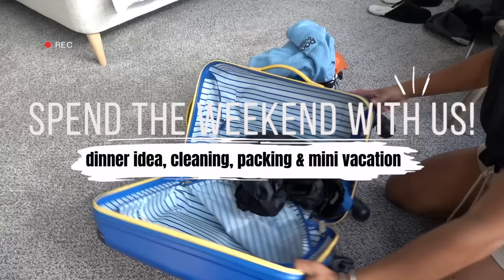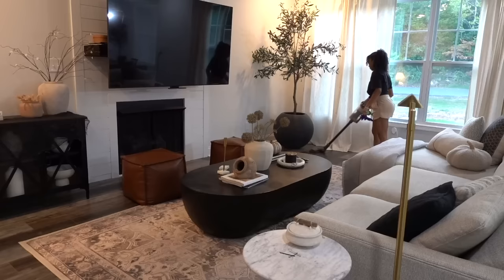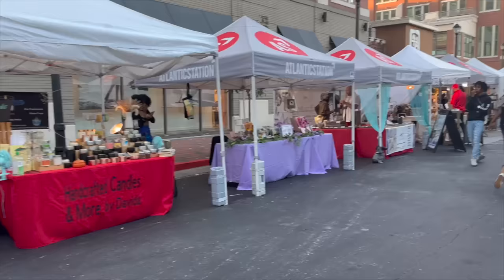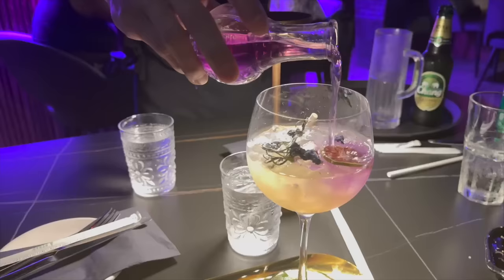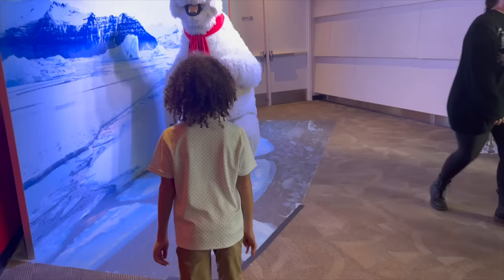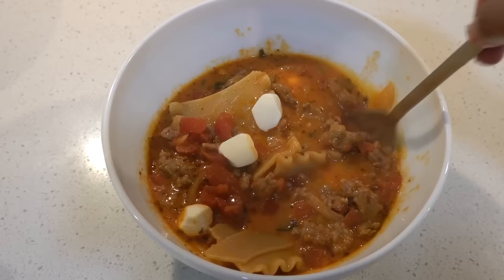Hey guys, welcome back to my channel! Today's video is not going to be my normal Sunday reset routine — we're going to be packing to go on a little vacation with the kids to Atlanta, just to get out because we're on fall break. I did record a lot of what we did, so stick around for the end of the video. But first, let's go back to earlier this week when I made this lasagna soup — it's perfect for the fall season.